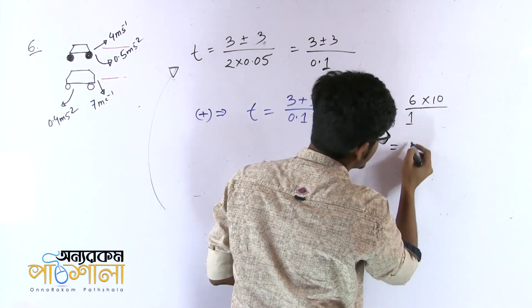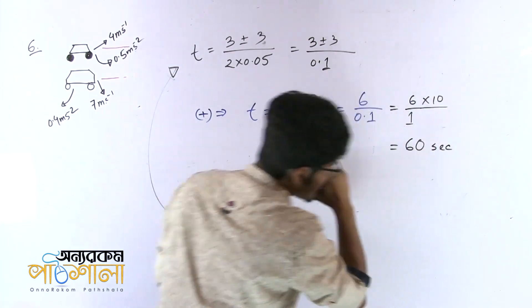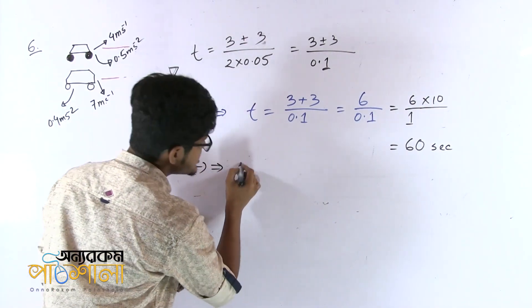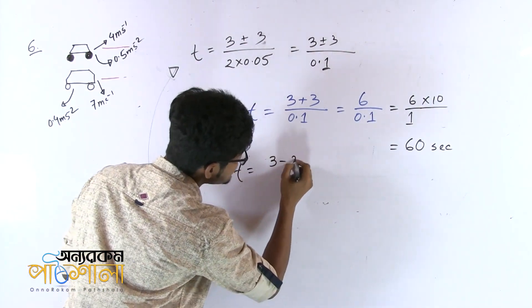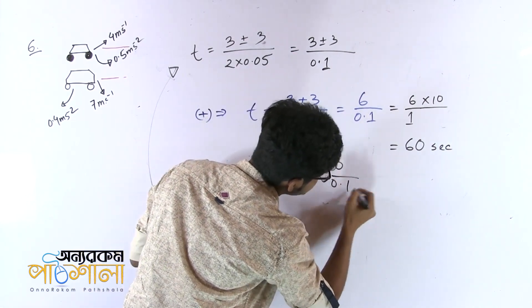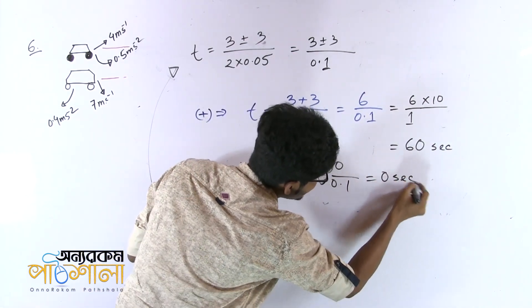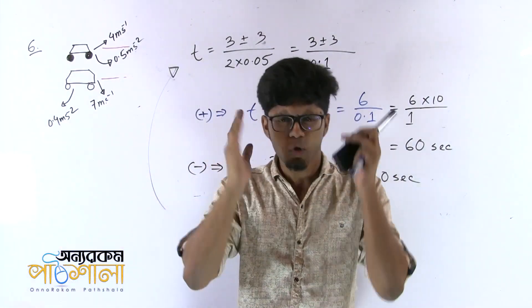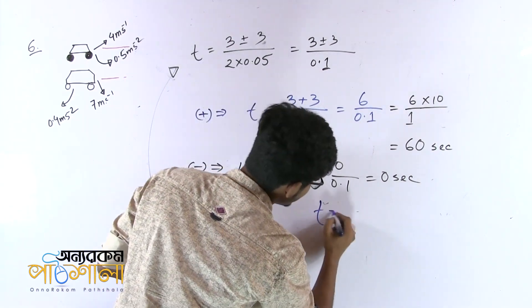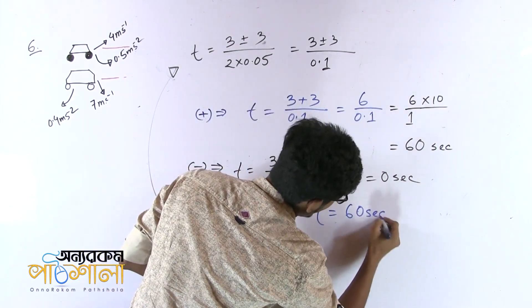So I need to solve it. When we take minus, t equals 3 minus 3 divided by 0.1, which gives 0 by 0.1, so t equals 0. And when we take plus, t equals 3 plus 3 divided by 0.1, so we are going to show that t equals 60 seconds.